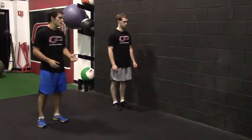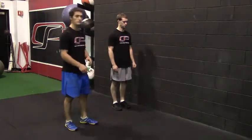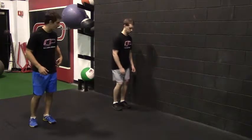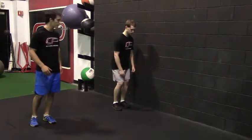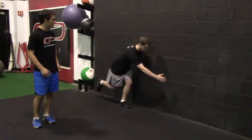What he's going to do is he's going to be reaching and tapping a point on the wall that's about knee height, a few feet in front of him. So he's going to shift his weight to his left foot, take his right foot off the ground, squat down, and reach forward and across his body.